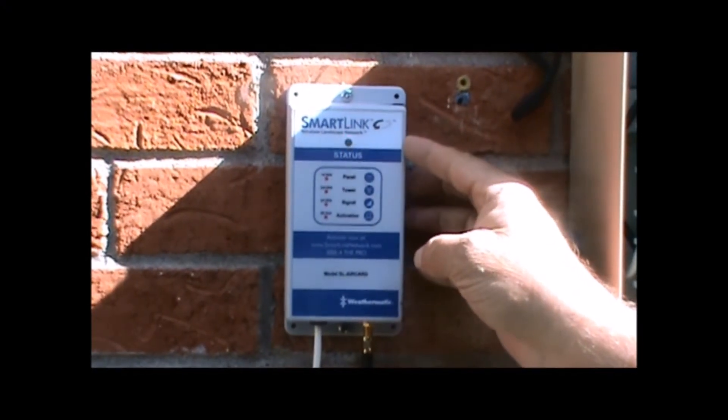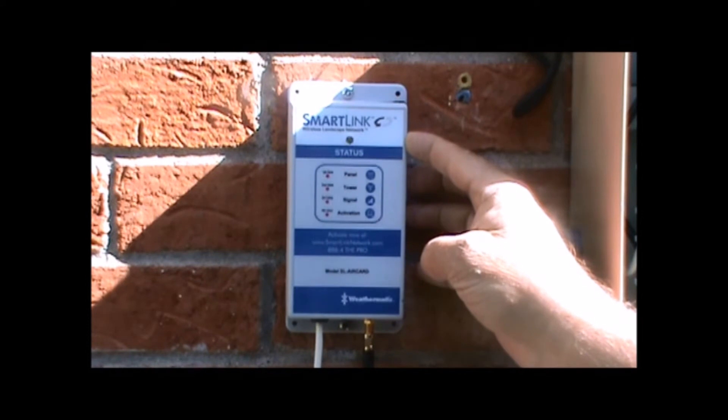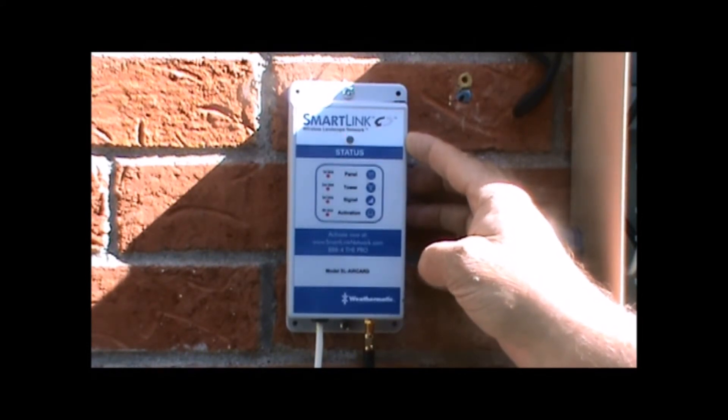In this instance we are getting a red blink on the second and fourth blink, indicating tower and activation. In this rare instance the AirCard is not being seen by the SmartLink network. Please call Weathermatic tech support to rectify the problem.